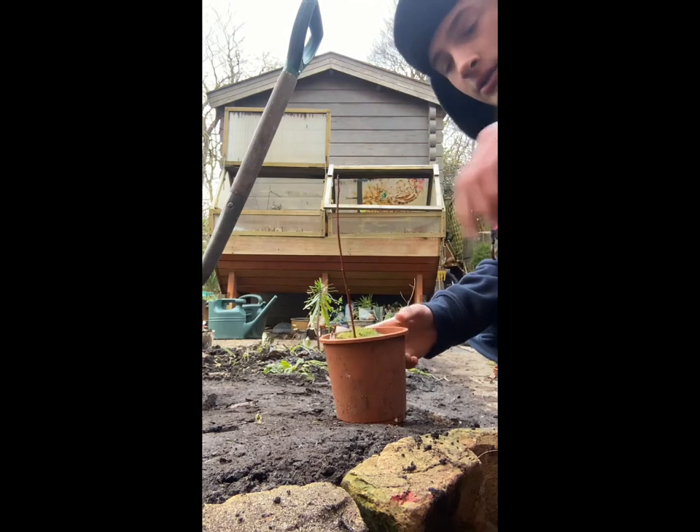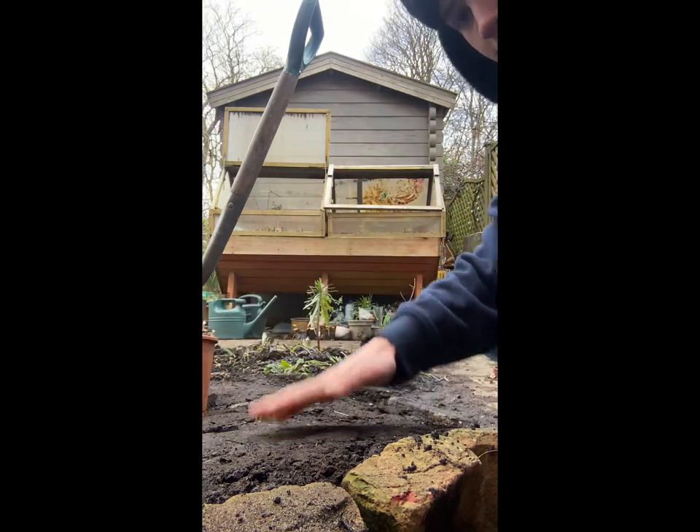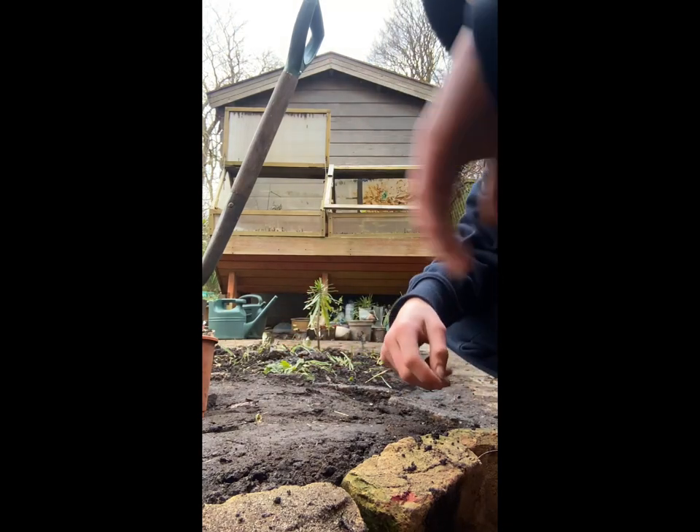Hello, today we're going to be planting this little baby willow in the ground here, so we can grow a nice big willow tree. I'll show you how to do that.